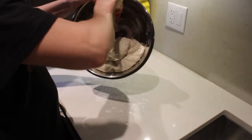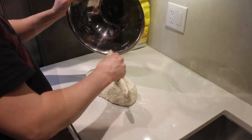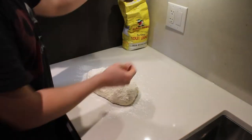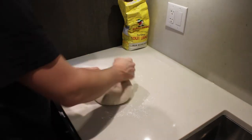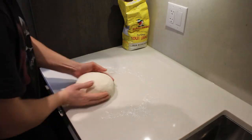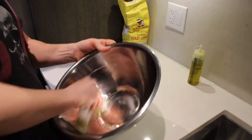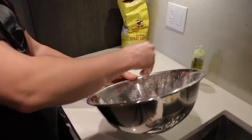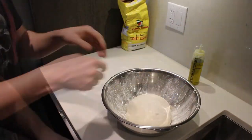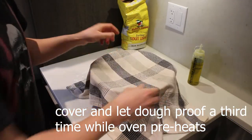Lightly dust your dough ball and knead it for a few minutes to make a nice, even dough ball out of it. Then oil up your bowl — I use some olive oil — spread it and flour it. Place your dough ball in there and cover it again until the oven is preheated.